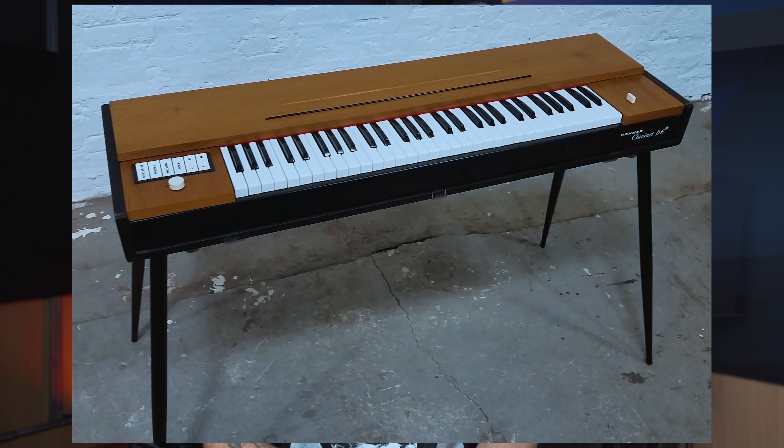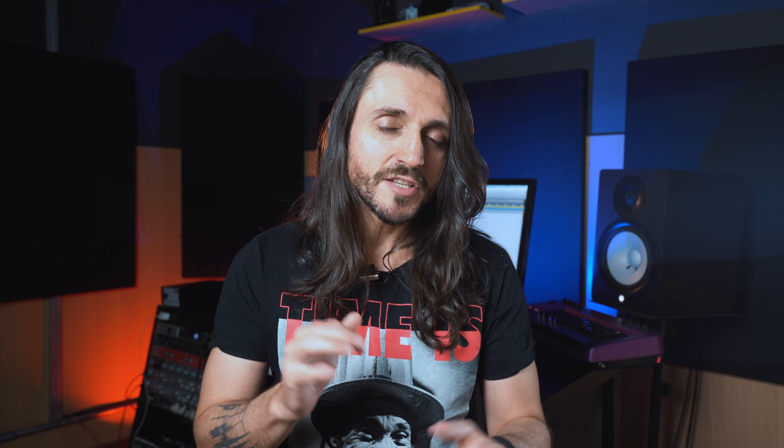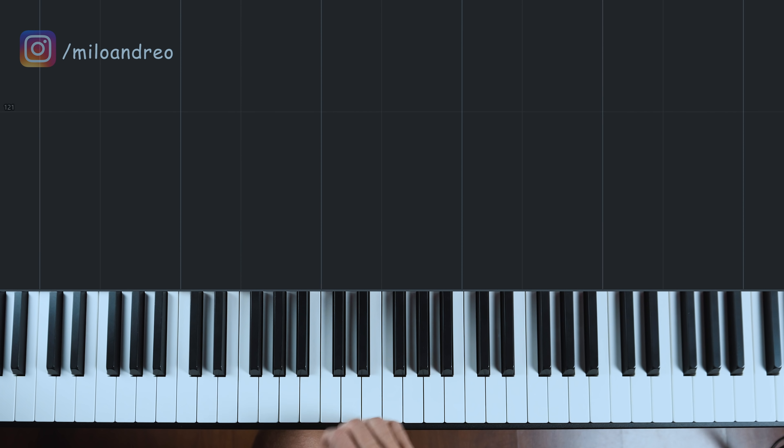E por isso, pra fazer mais sentido, acha o timbre de clavinete aí no seu teclado. Tem algumas variações, mas qualquer um já vai servir pra dar o efeito que a gente vai precisar aqui. E esse playback que eu vou usar tá aqui pra download — o link na descrição.